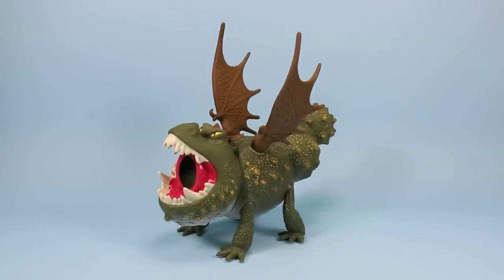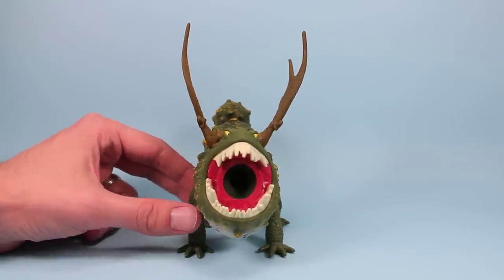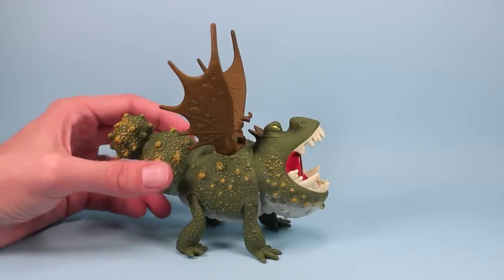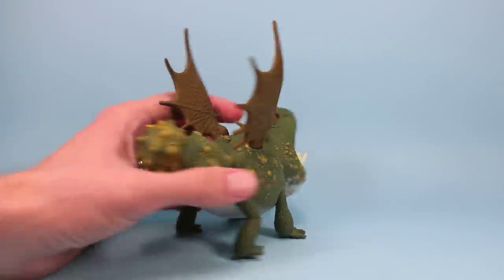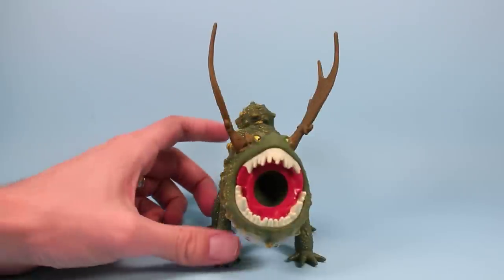Out of the package we have Meatlug here — a George Costanza-like dragon, very stout and wide. Very, very nice looking on the detail. Has kind of a T-Rex-like open mouth going, real nice teeth. He's got a really cool yellow paint just kind of applied lightly to his Gronkles, or whatever you want to call all these bumps. Just a really neat looking dragon. He's squishy because of his action feature, but that kind of makes his character all the more awesome for the toy.